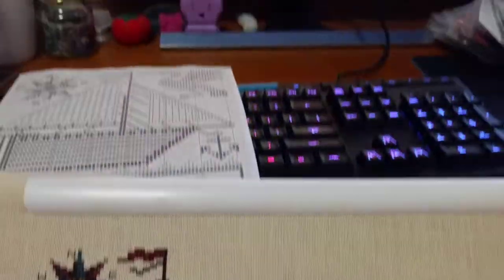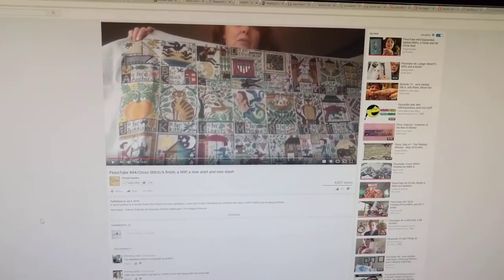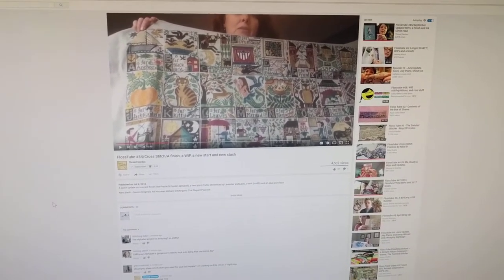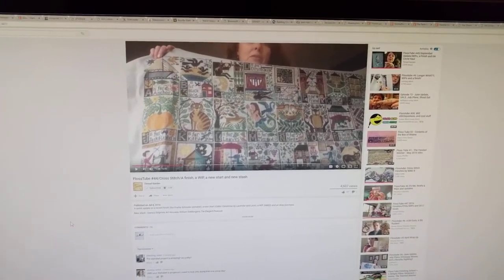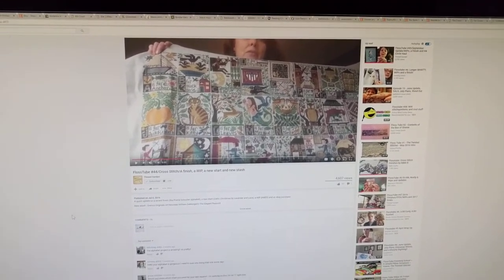So today I made a new start. I'm working on the Prairie Schooler alphabet and this is the letter A. I was totally inspired by Threadgarden — this is Jan — and she did her whole Prairie Schooler on one gigantic piece of fabric, which you can see here. She brought it with her to the Mirabilia retreat and it was just amazing, so overwhelming and incredible. I was in love with it and I said, 'Jan, I'm going to copy you, I'm totally copying you, I'm doing this.'